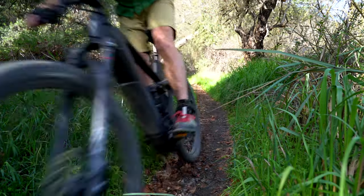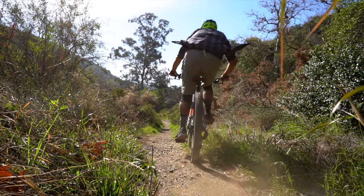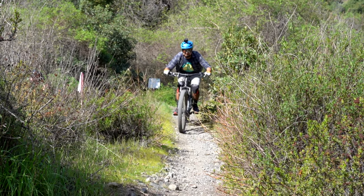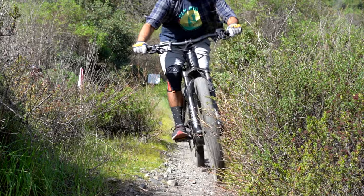You are still getting very short chainstays at 441.5 millimeters. This means that going into corners, that single track playfulness is just going to be so much better on one of these bikes than on most other enduro models.